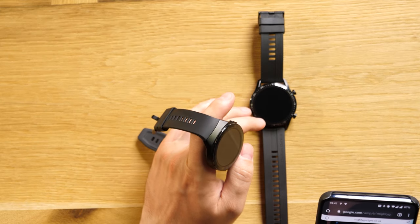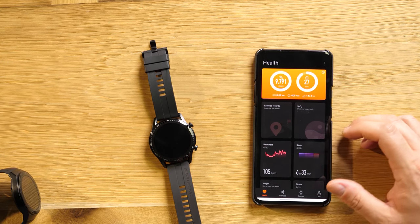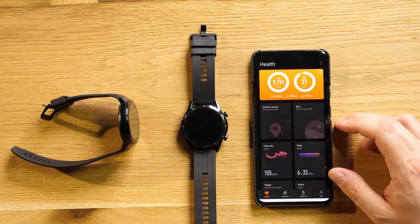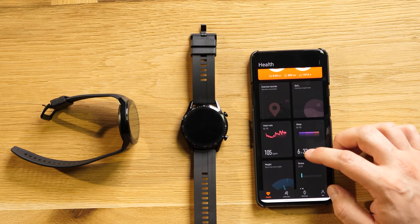They both have a 1.39-inch AMOLED screen. The GT2e has GPS and GLONASS, while this one also has Galileo — that's the European version. Both use the Kirin A1 chipset with 32 MB of RAM and 4 GB of storage. You can transfer music from your smartphone to your watch, though it's a bit of a pain because it only works on Android. For the app, you use Huawei Health — I had a colleague wear the GT2e for about two weeks and we have the same results. SPO2 is not yet available on my GT2.